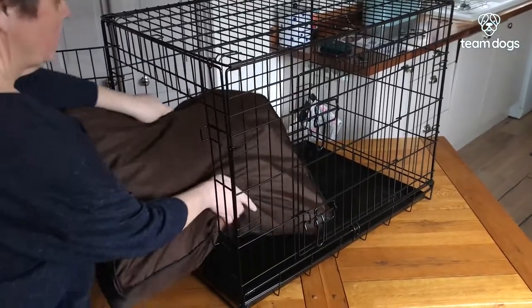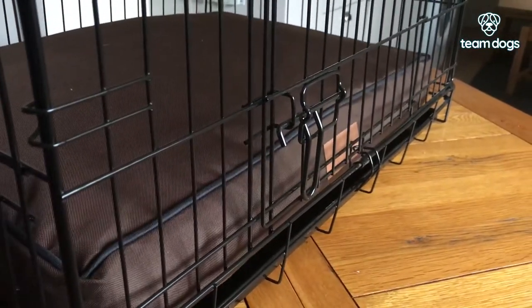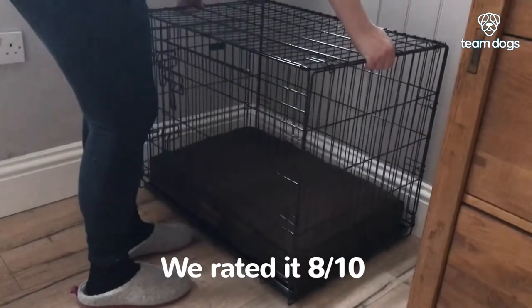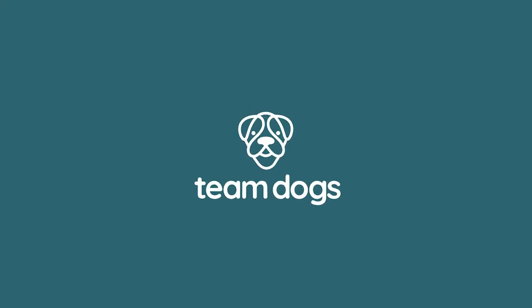Pop in the bed and you're done. Simple. All that's missing now is the puppy. I give it 8 out of 10.